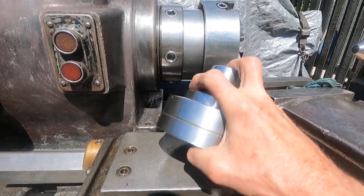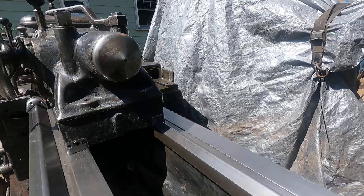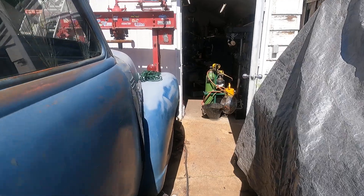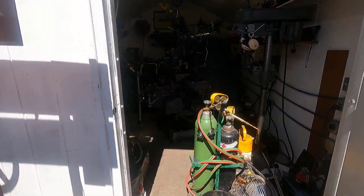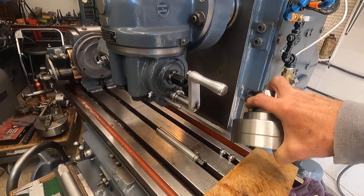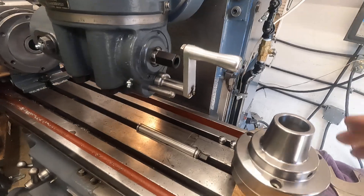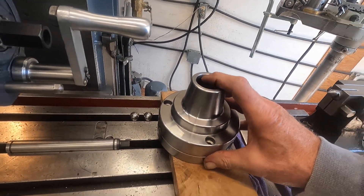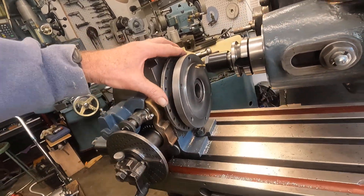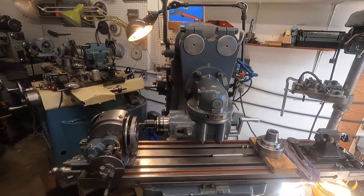I'll show you what I'm going to do inside. Let's go. These old machines are a lot of fun. I'm going to mount this Bowstar 5C collet chuck — I think it would do me a lot more good on the dividing head on the Brown and Sharp milling machine.